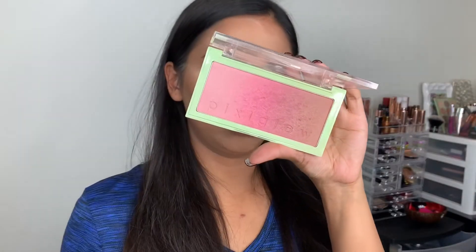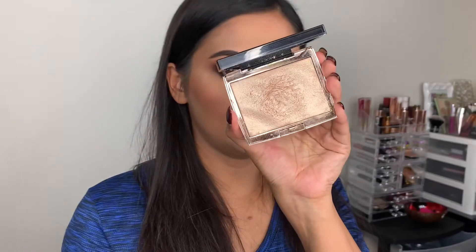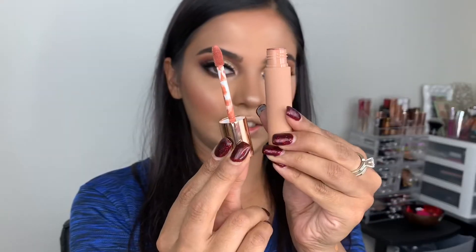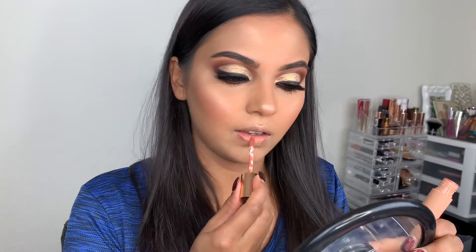I'm going to use this Pixi Beauty Pink Champagne Glow blush palette — one of my favorites. Then the So Breezy highlighter from Anastasia Beverly Hills, and my main liquid lipstick. And yeah, this is the finished look — hope you guys really enjoyed it!